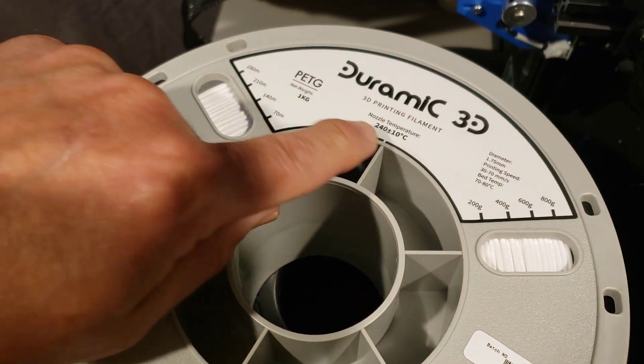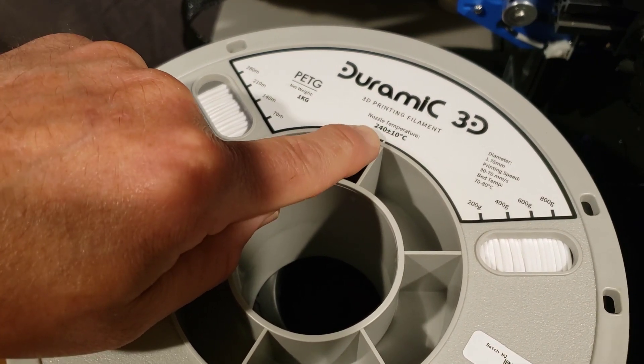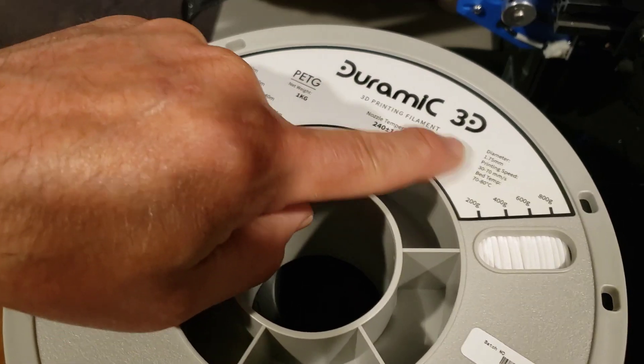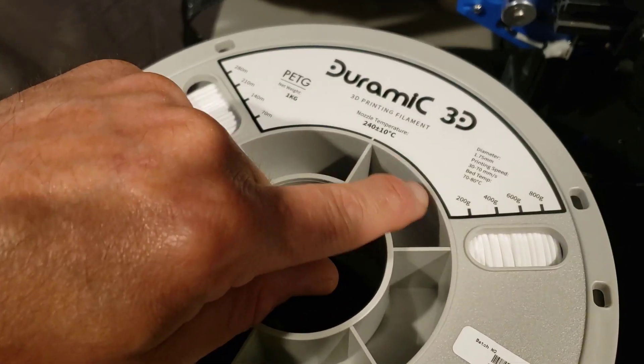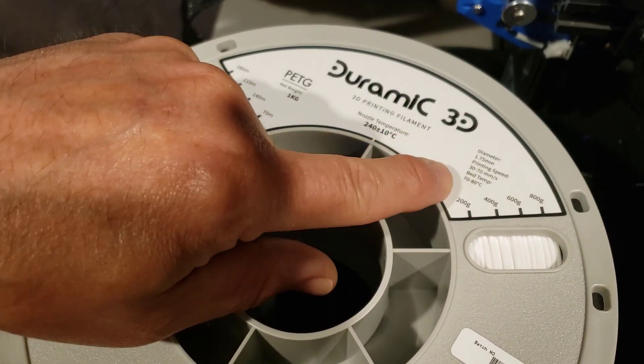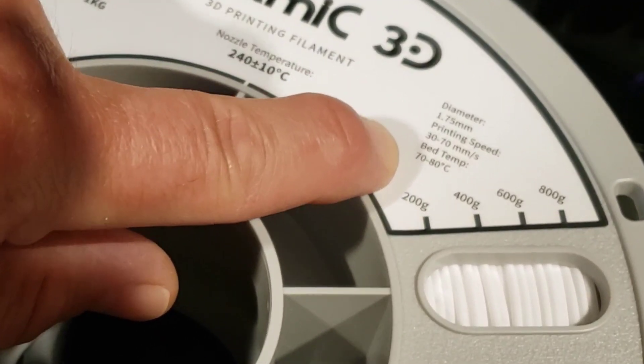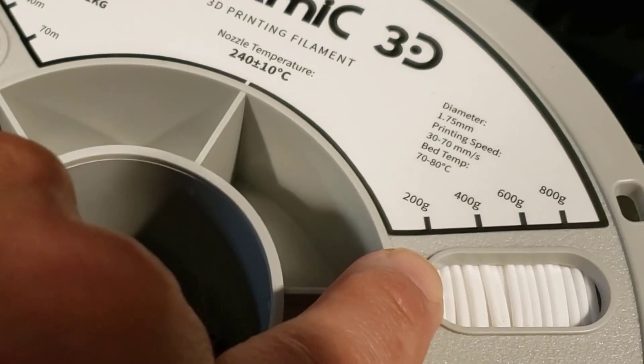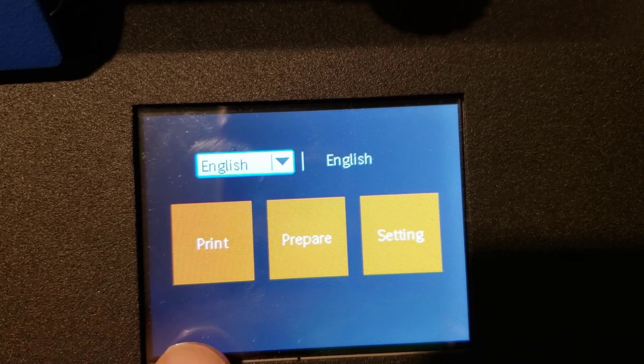And then this is a name-brand roll of filament — this is some PETG, and it tells you that 240 plus or minus 10 degrees Celsius is the recommended temperature. So that is where I would normally look for your printing temperature. Notice the Duramike even tells you recommended printing speeds and bed temperatures, and has a neat label showing how much you've got left.